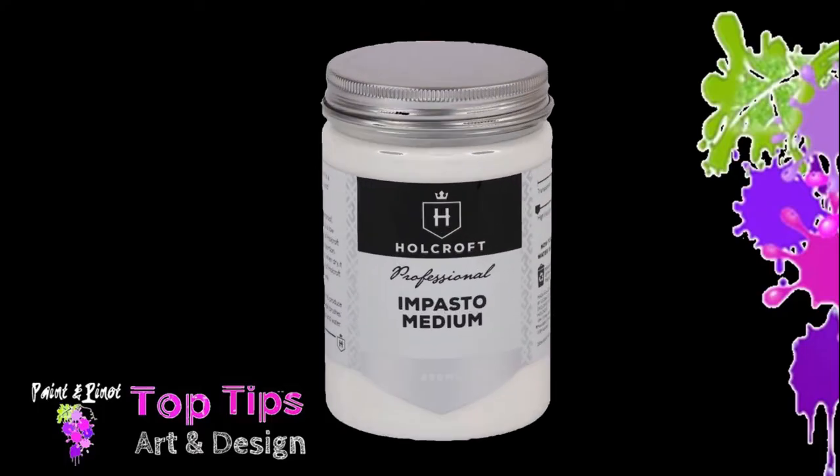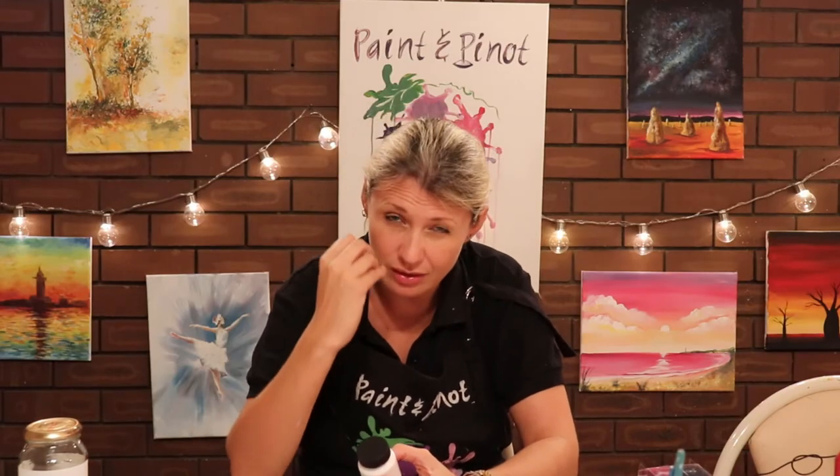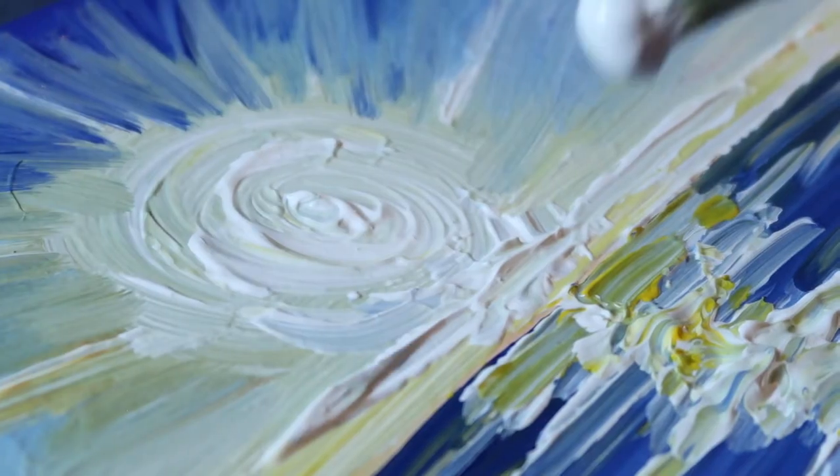The next gel we're going to look at is impasto gel. Impasto gel is essential if you want to do some really thick gorgeous paint, particularly if you're doing things like impressionist paintings or if you want to have your painting stick off the page. It's something that acrylic paints are not particularly good at because they're a little bit more fluid than an oil paint, which can stand off the canvas. So using impasto gel really helps to thicken the acrylic and gives you a lot more control, particularly if you're using things like palette knives. This is one you can definitely make at home — I'll leave the video link just below showing how to make it using PVA glue and talcum powder.